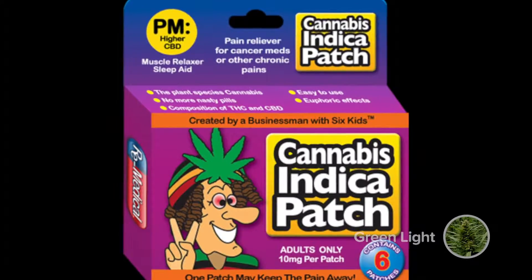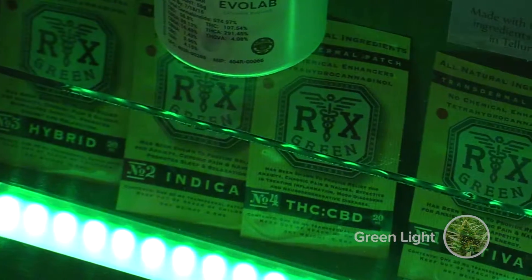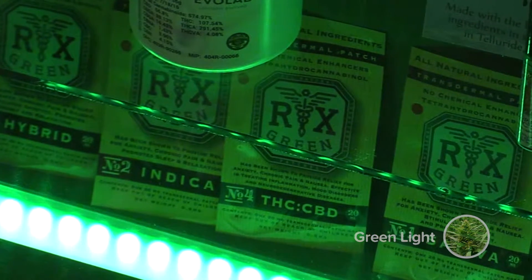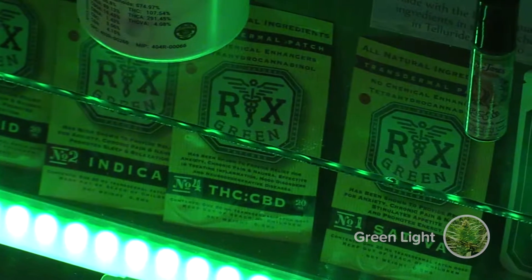How long would you keep a patch on? It delivers medicine pretty effectively for up to 12 hours. Would you want to wait 12 hours before reapplying another patch? Yeah, you'd want to give it a little bit of a window. What we're talking about is letting our liver scrub our blood so you don't overwhelm yourself.